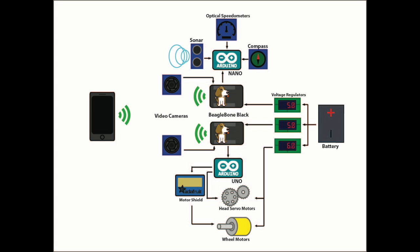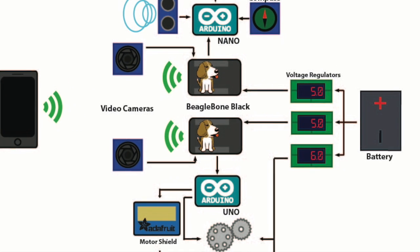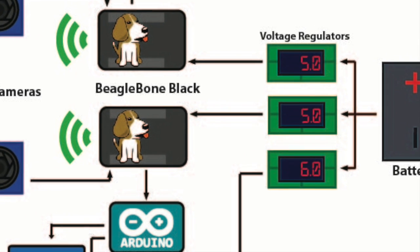Since one camera eye and one BeagleBone computer takes up two amps, and the servos take up one amp each, I put on three regulators — one for the motors and servos, and two for the computers and eyes.